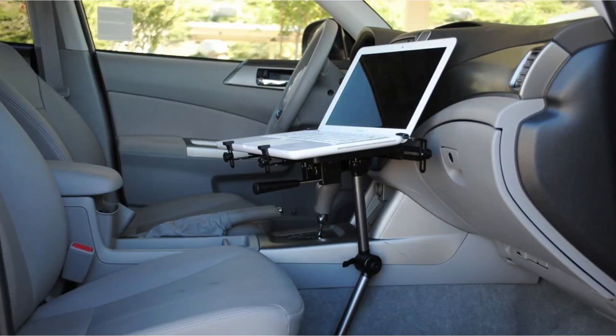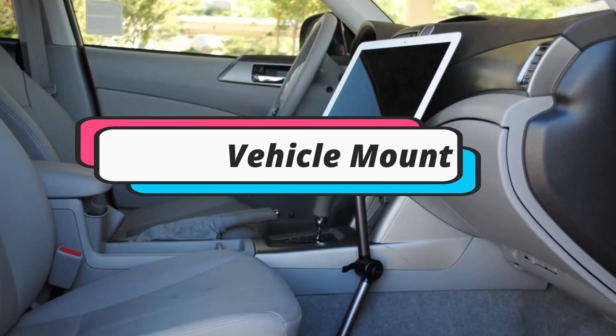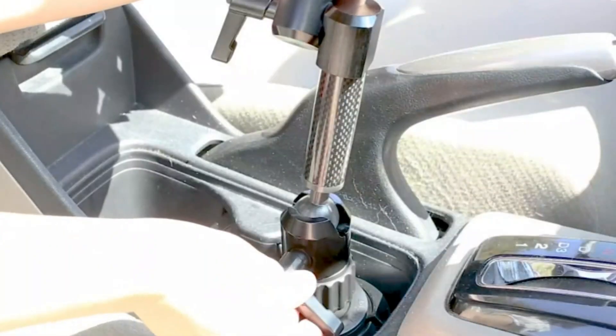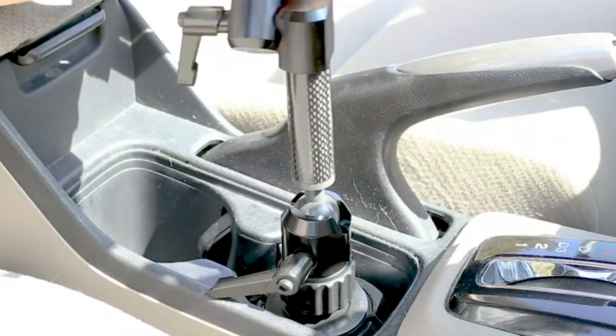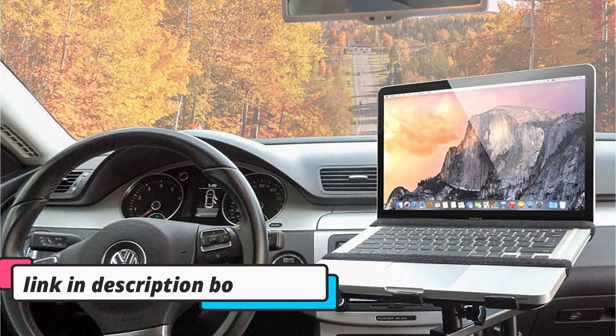In this video we will look at some of the laptop vehicle mounts on the market right now. I compiled this list based on my own research and ranked them according to price, quality, durability, and much more. For further information and updated prices, you can check the link in the description box below.